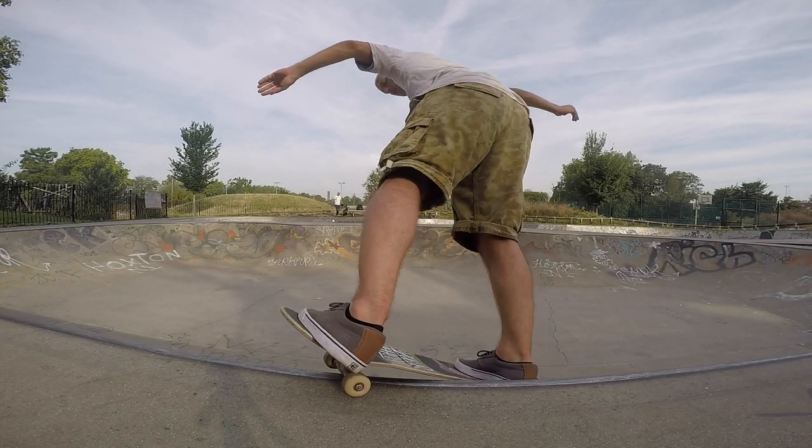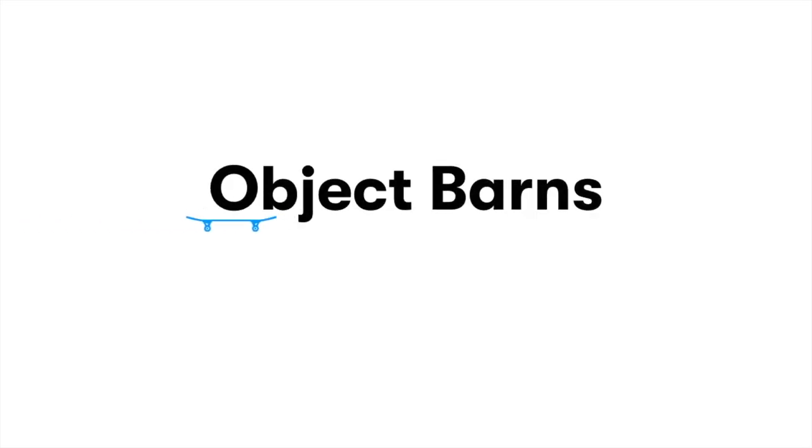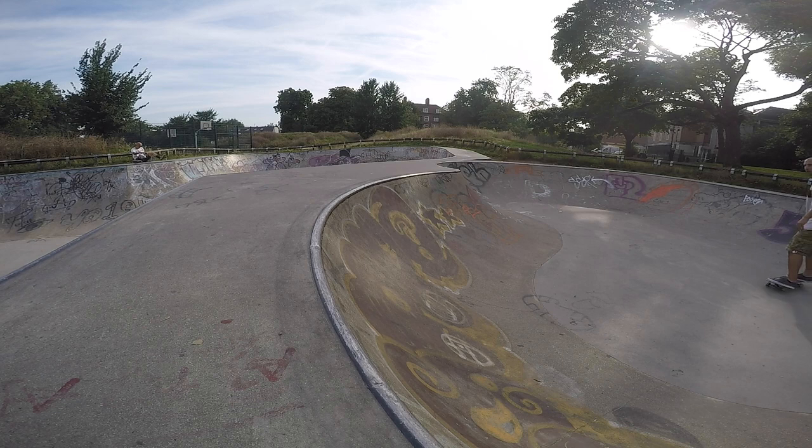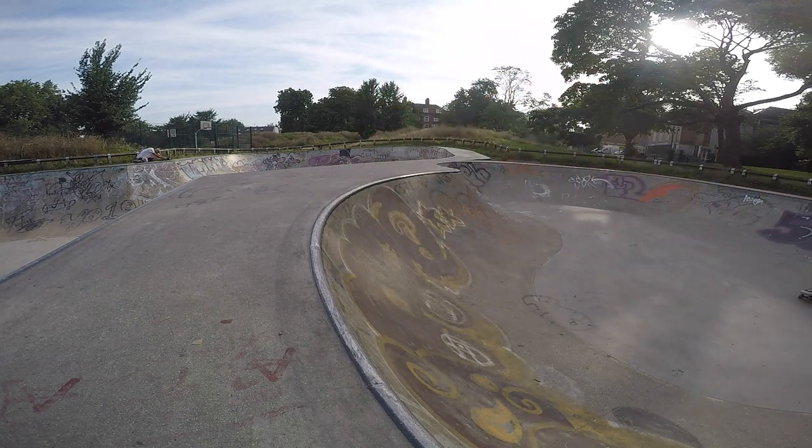Hi guys, Barnes here and I'm going to show you how to fakie smith stall. A great variation of a smith grind and it's easy to learn so you can add some different moves to your ramp skating.